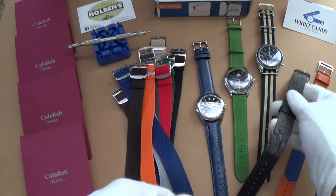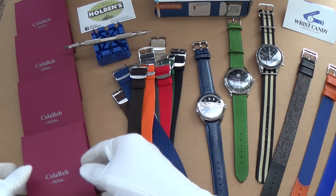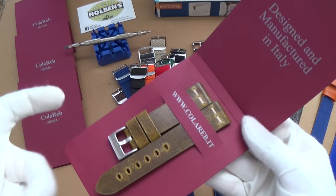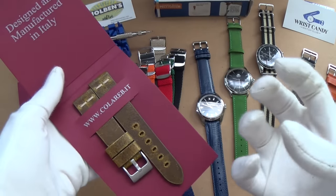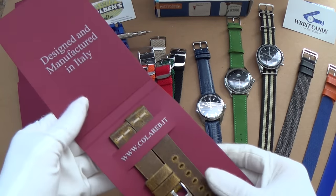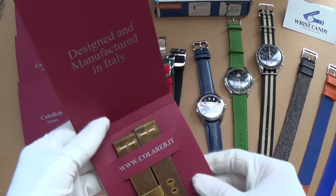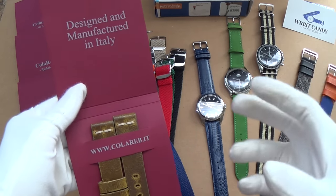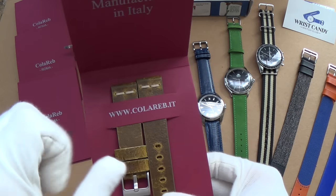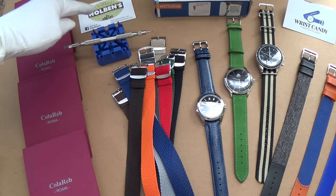We also have a new line of watch straps from Coloreb — my friend Fabio in Rome. This is the new Rome and Amalfi line, and I just love the fact that he's naming his new products after beautiful places in Italy. This is my luxury leather watch strap maker of choice. You can order directly from coloreb.it — they have fantastic service anywhere in the world, and they're also carried by Holborns here in the United States.